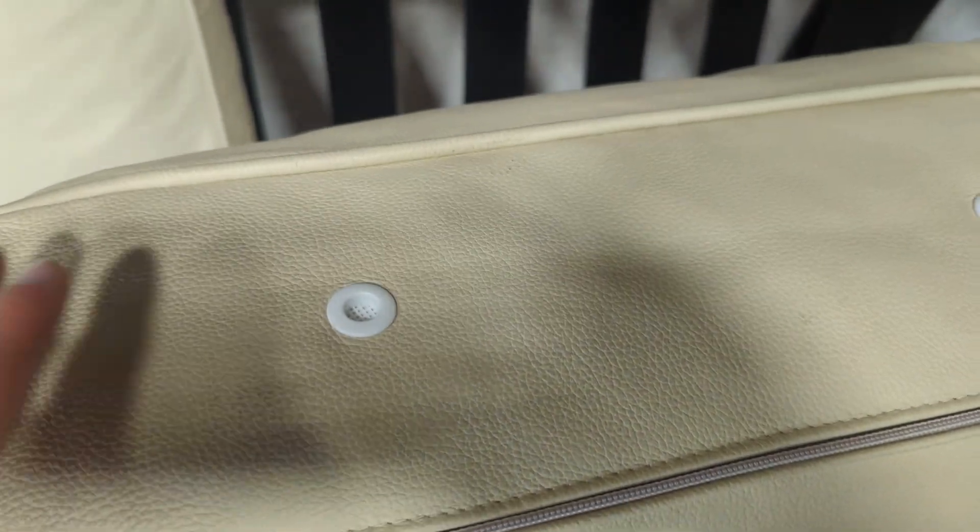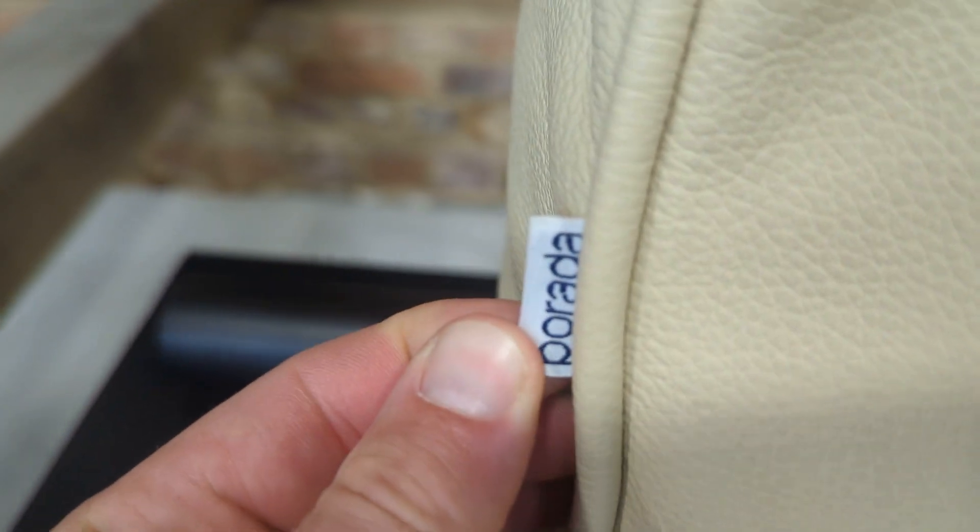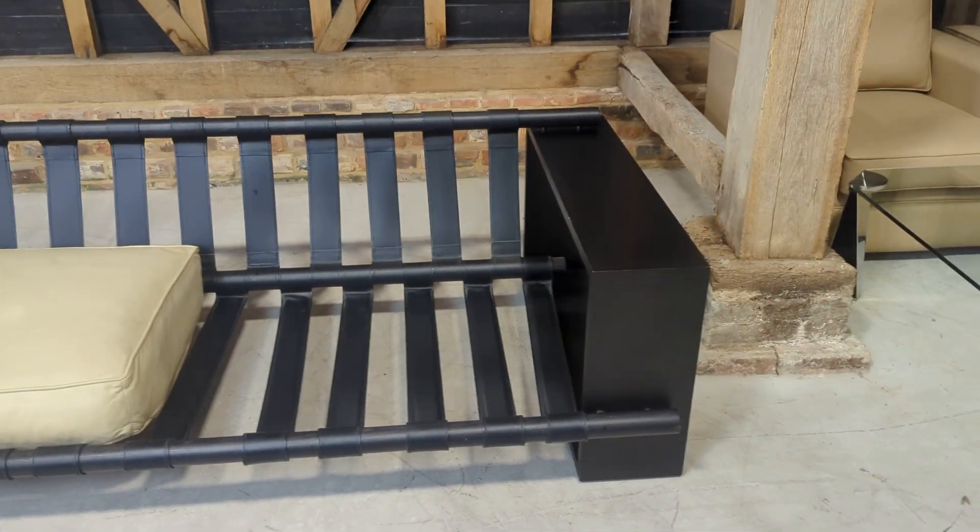The idea is when you sit on it all the air escapes for comfort, you get off and all the air goes back in. And you've got the Parada label on the cushions as well — they're really quite heavy.